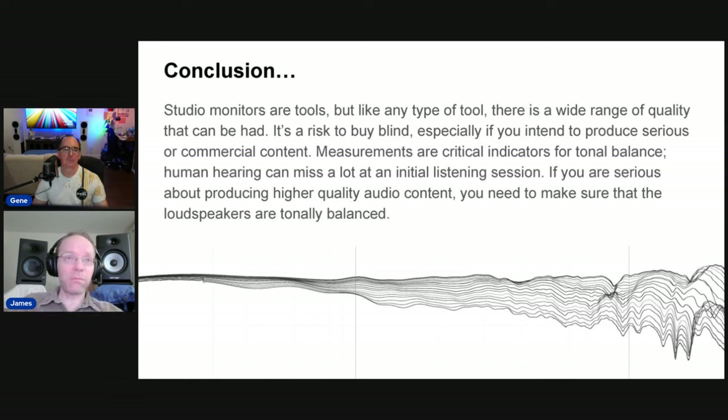To sum it up: studio monitors are tools, but like any type of tool, there's a wide range of quality. It's a risk to buy blind, as I found out, especially if you intend to produce serious or commercial content. Measurements are critical indicators of tonal balance. Human hearing can miss a lot at an initial listening session that measurements might pick up. You can listen to some monitors and they'll sound fine at first, or you might just not notice the problems. For monitors, you need measurements — ideally third-party measurements — to make sure the speakers are actually good and to verify accuracy.